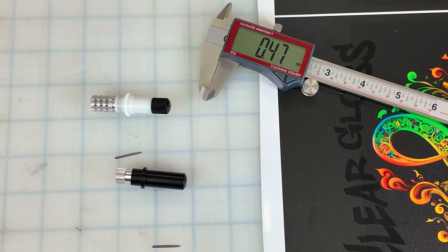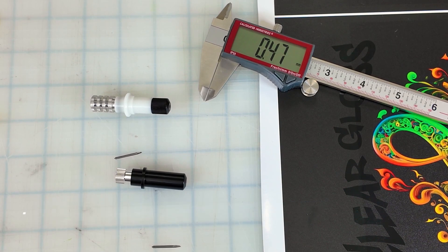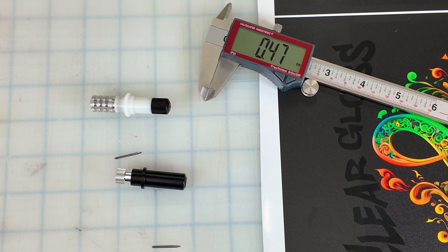There are two things we need to do before we send a job to print and cut. The first thing is to set the blade depth in our cutter holder, and the second thing is to set our pressure. Let's review how to put the blade in the blade holder.